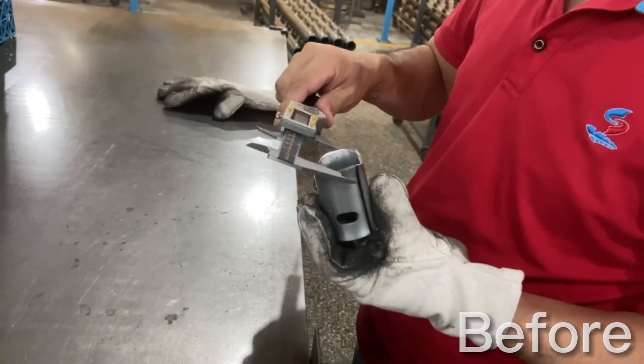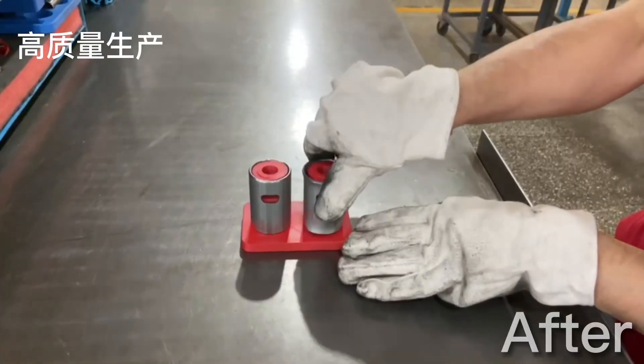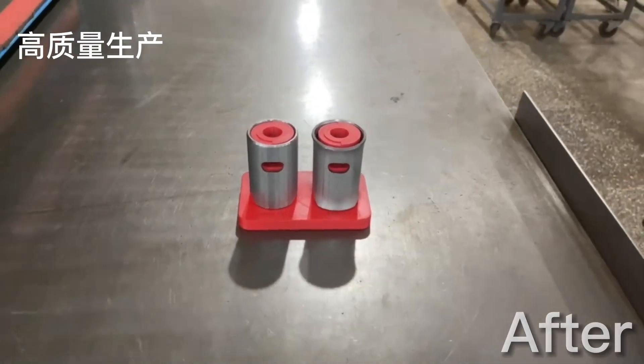First, there's no more risk of human error — possibly writing down the wrong number or reading the calipers wrong. Now, if it fits perfectly we know we've done it right.